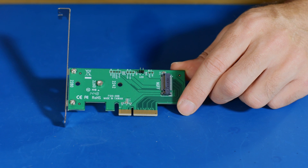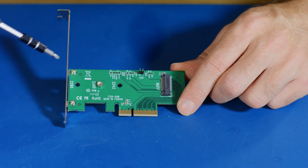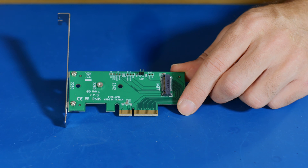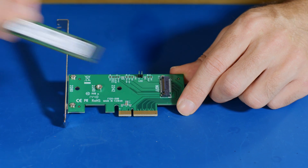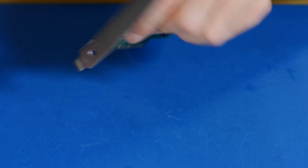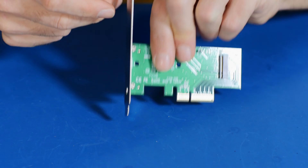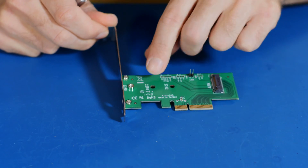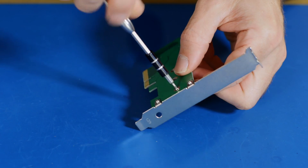The first thing we're going to do is move this standoff screw from the 2260 position to the 2280 position, because our SM951 is 80 millimeters long and it's not going to fit otherwise. So let's do that — just move it along to there and put the screw back in.